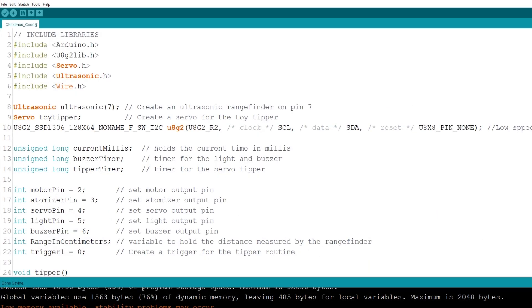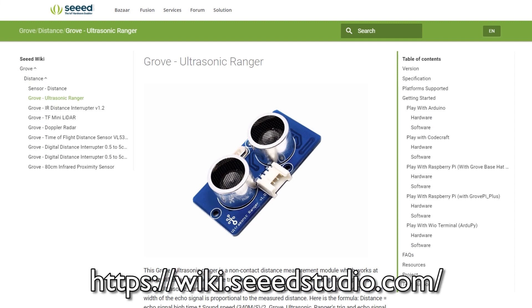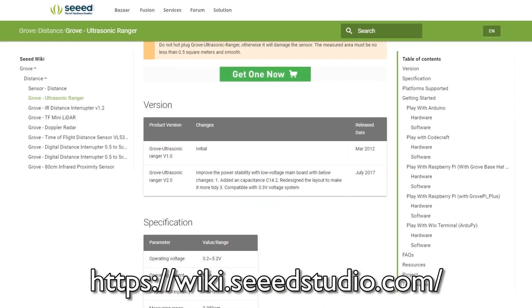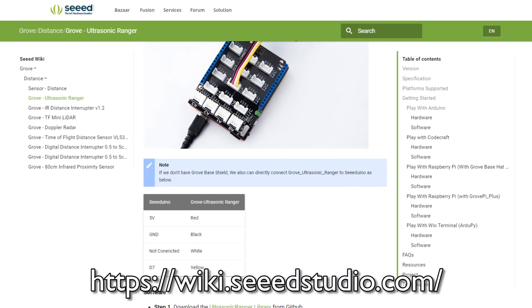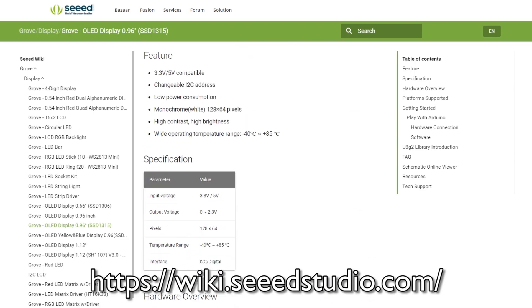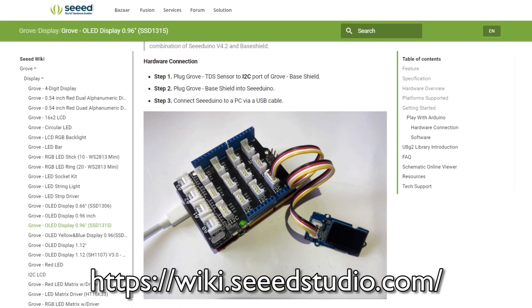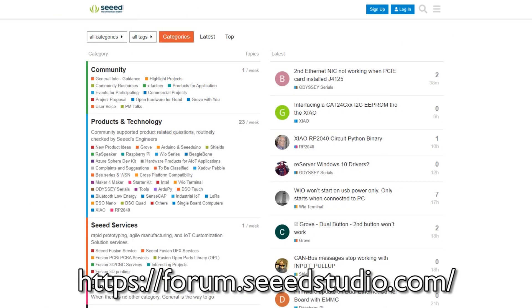On to the coding — I'm going to whizz through this and not go into too much detail. If you want to know more, Seeed have put together a wiki for all their products where you can find documentation, project ideas, demonstrations and importantly example code. Most of the modules are straightforward to code for, but for the more complicated modules such as the display and the ultrasonic rangefinder, I went onto the wiki, copied the example code, dumped it into my sketch and adapted it. If you get stuck they also have a forum where you can ask questions and get support.